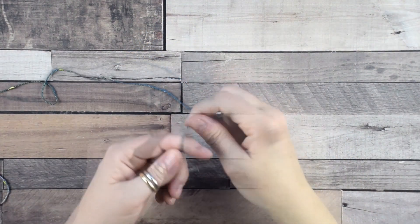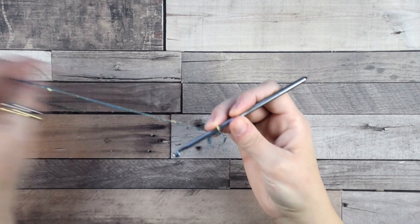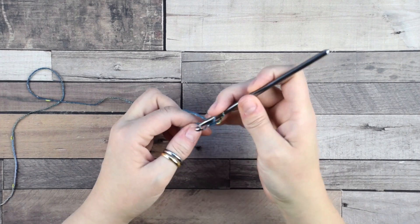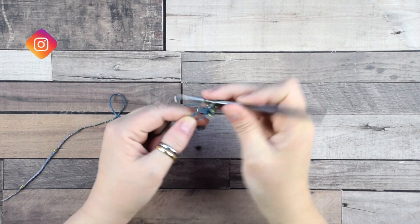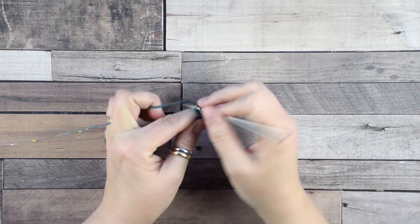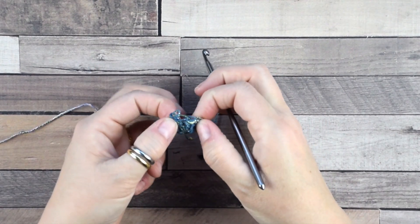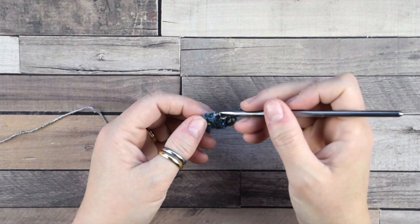First we are going to create a magic ring. Then chain 3 — this counts as your first double crochet. Then we do 4 double crochets into the ring, then pull the tail. Now pay attention: we have a group of 3 double crochets, and 1 double crochet at the beginning and 1 at the end.